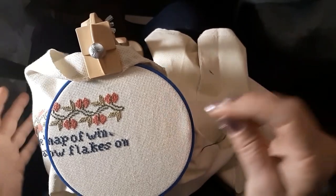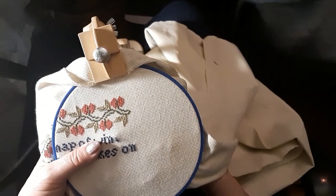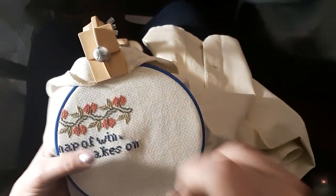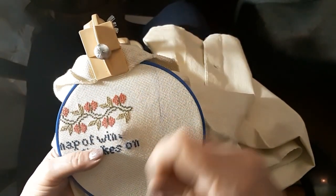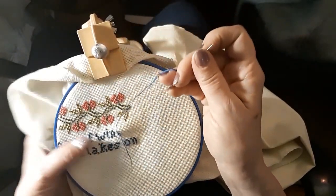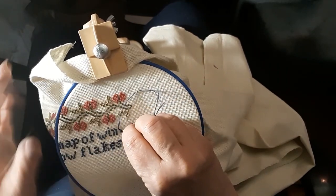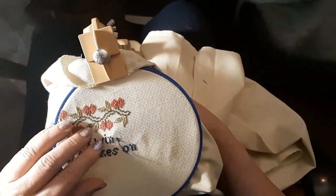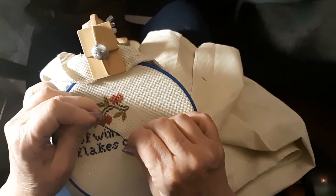I guess that's why I don't like to join in on those stitch-alongs where you stitch 200 stitches or whatever. It might help, but that just doesn't appeal to me at all.